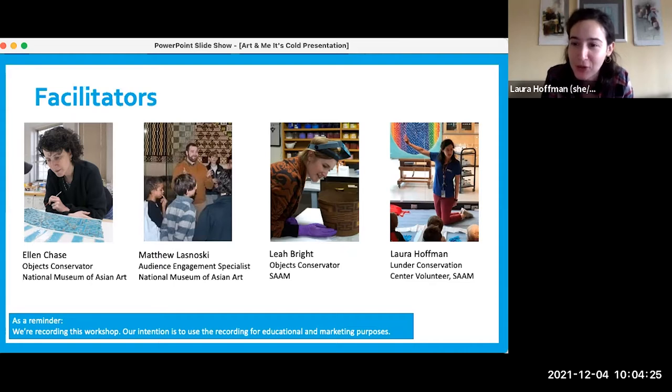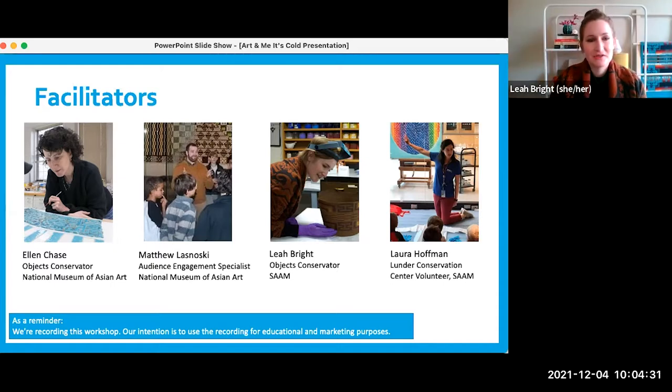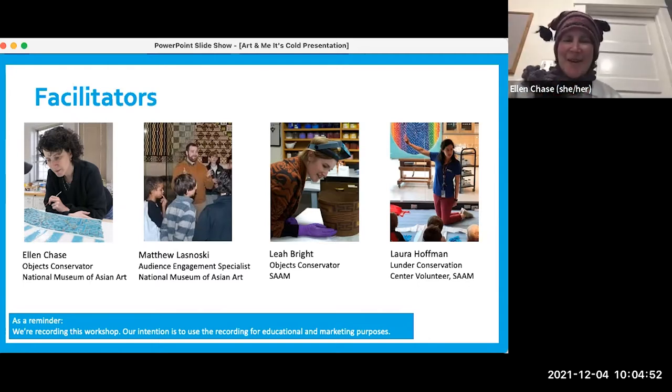I'll also introduce my other colleague Leah. Hi everybody — just like Laura, I am at SAM, the Smithsonian American Art Museum, and I am an objects conservator, basically like an art doctor for three-dimensional works of art. And Ellen is with us now — hi guys, sorry about that, I had some technical trouble so I had to switch devices. I am Ellen Chase and I am the objects conservator at the National Museum of Asian Art and I work with Matthew. As you can see, I am all bundled up for our program today.